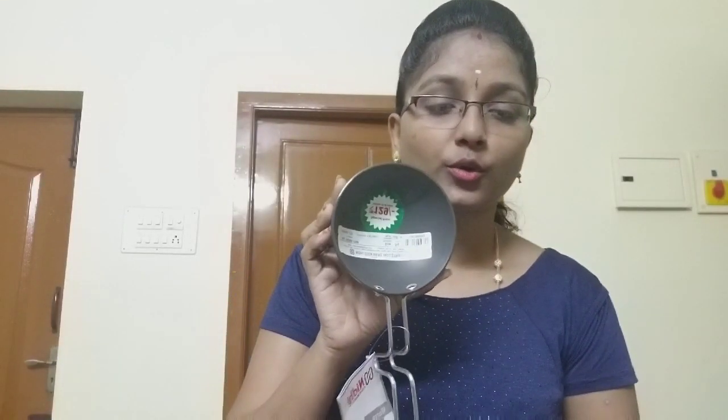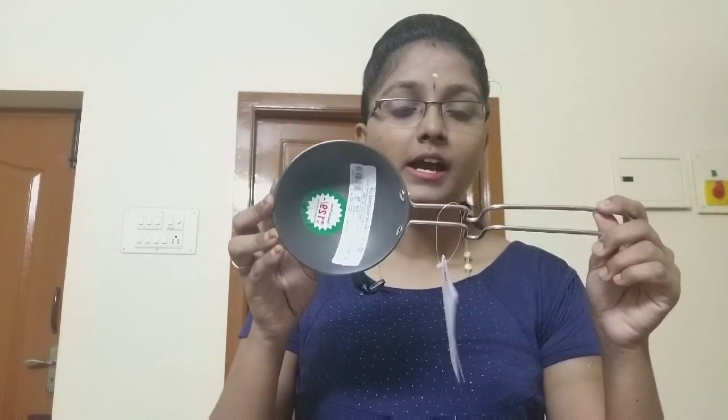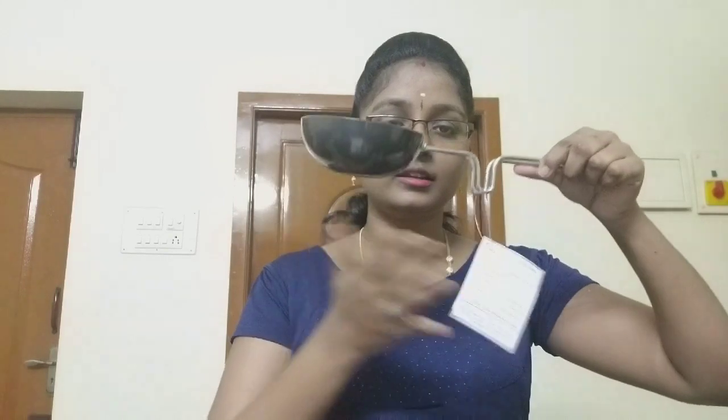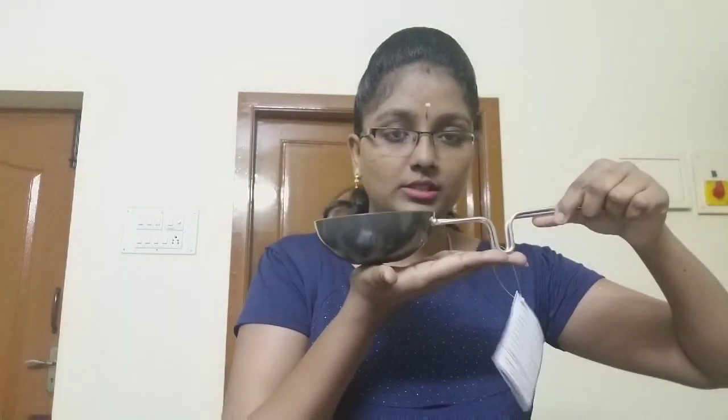First, we will talk about this Thalipu band. This is Thalipu — this is very important. This is a special one. We can use this towel. If you don't have any of this, you can use it. That's why I use it.